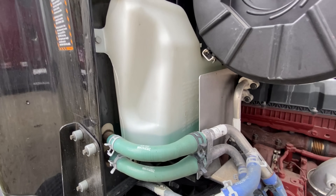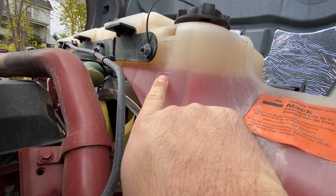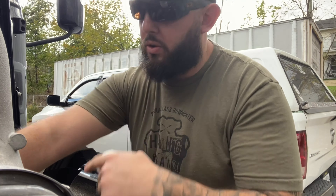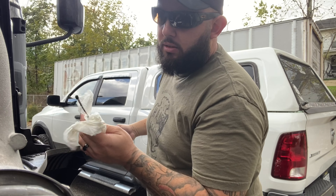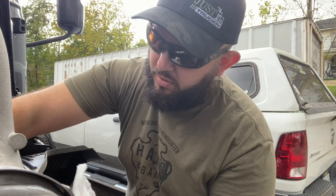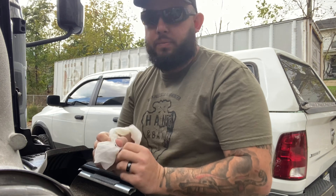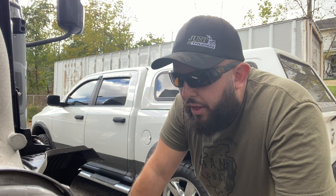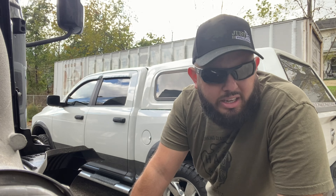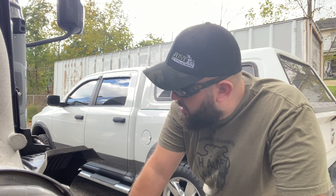Our windshield washer fluid could use a top off. The coolant level — this is minimum and maximum — it's just above minimum, so we're good there. Getting over to the other side for the oil: the dipstick right here is looking good. Clean it off, put it back in — yeah, it's good. Nothing else over here. We check the pulleys, make sure the fan's good and secured. We go through our checklist on the tablet — just a basic pre-trip. We'll get her fired up now and let everything warm up.